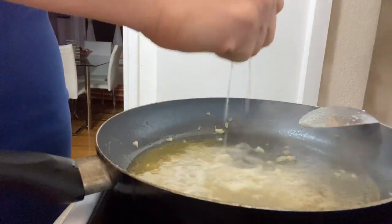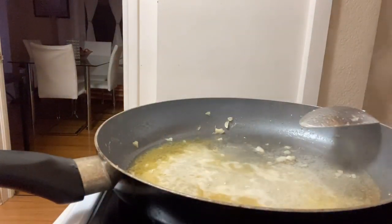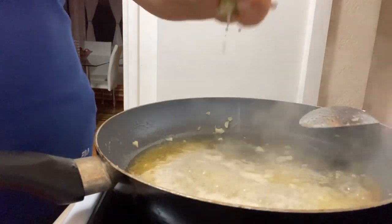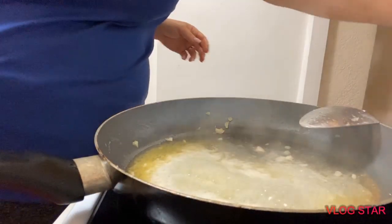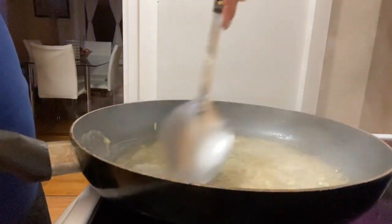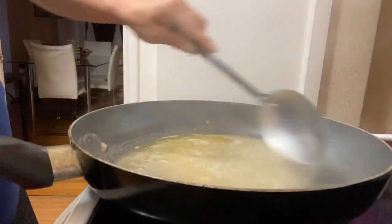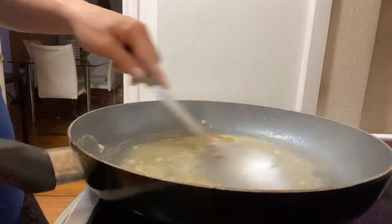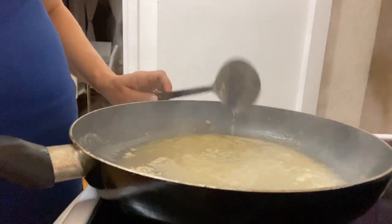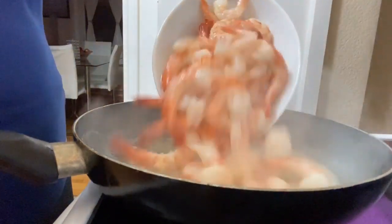And do the rest — and one more lime. We're going to turn down this stove a little bit and stir this up. Now we're going to add the shrimps back into the pan.